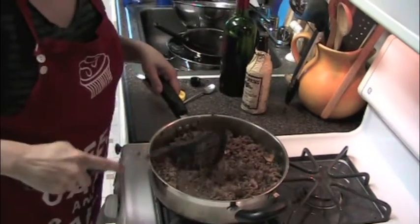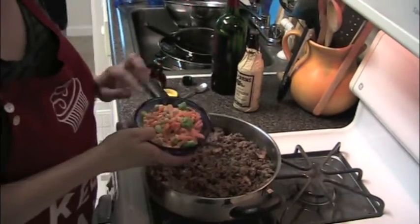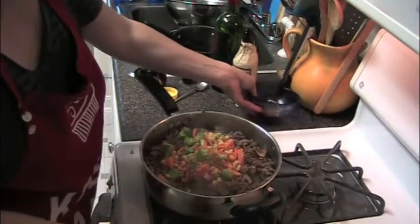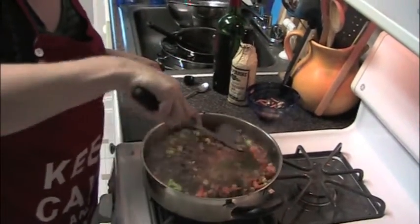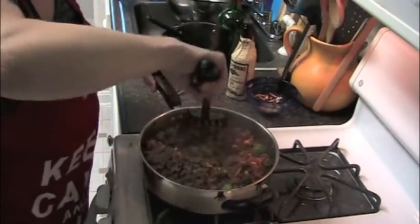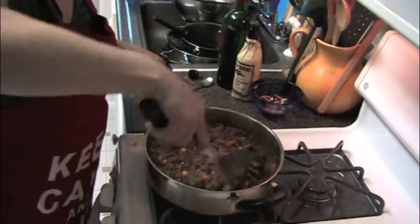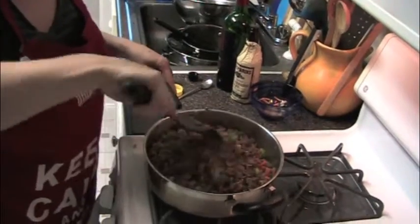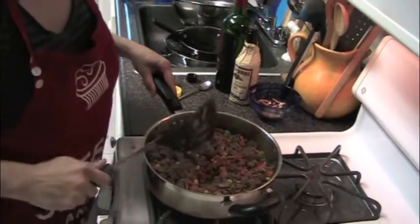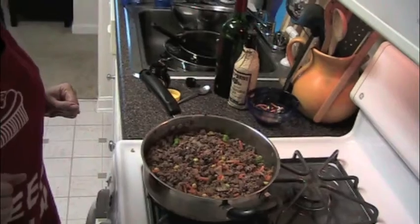The last thing I'm going to add is some vegetables — just frozen mixed vegetables. I don't like having a lot of vegetables in my cottage pie, but it's nice to have a little bit of color when you open it up. We're going to stick it in the oven with the potato on top anyway, so you don't have to worry about the vegetables being fully defrosted. That is the bottom portion of the cottage pie done.